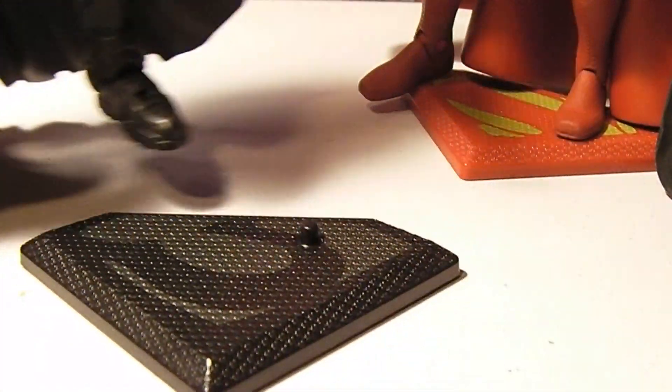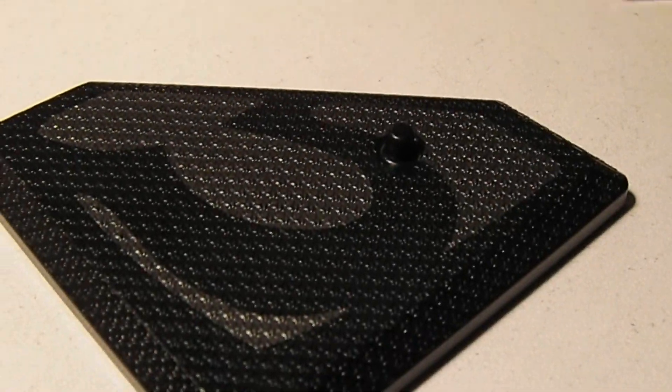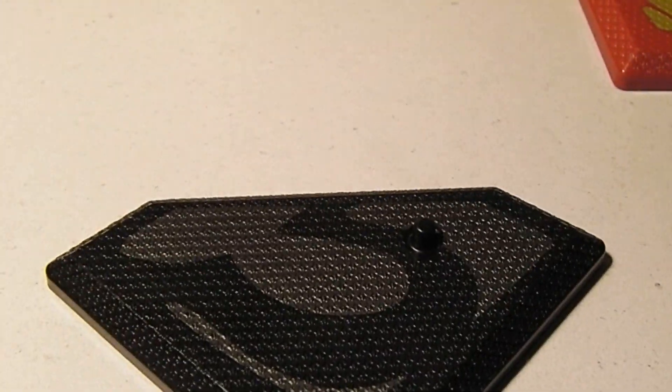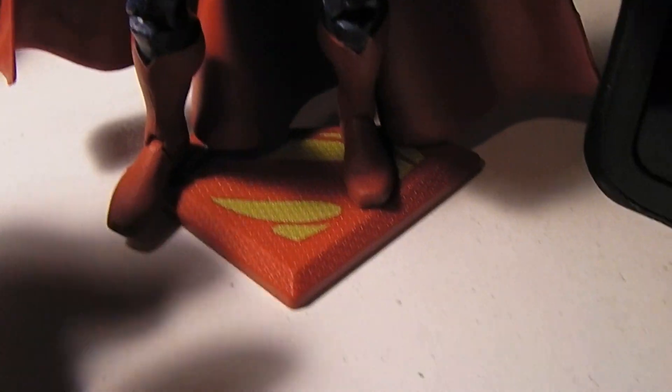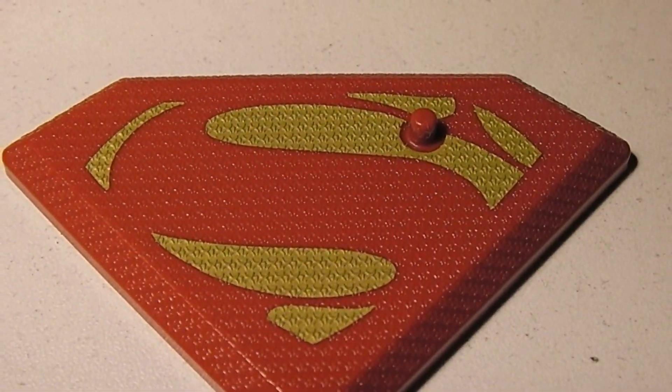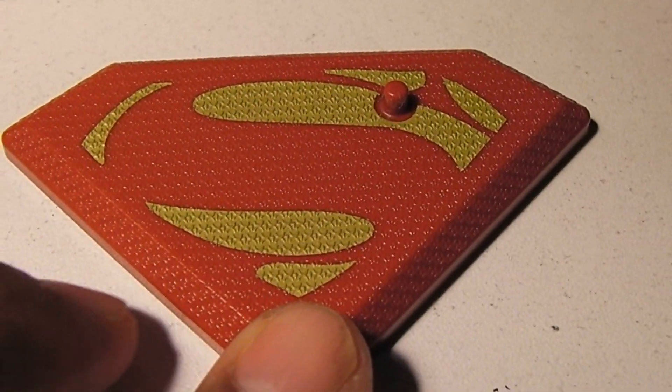And he comes with this really cool stand. This is the symbol for General Zod. And Superman comes with his own symbol stand with his symbol there. Sorry about that — dropped that on the floor. I'm always dropping things in my videos, it's my trademark.